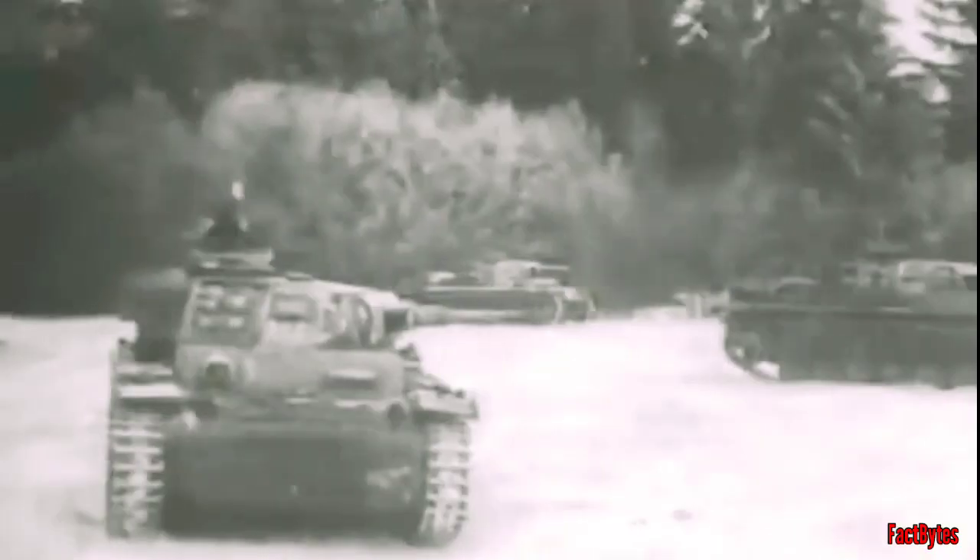Panzer IIIs were widely employed in the Second World War once they were commissioned. They took part in the invasion of Poland, the Battle of France, Operation Barbarossa, as well as the North African campaigns. They were the German army's best medium tanks during the Poland and French campaigns.